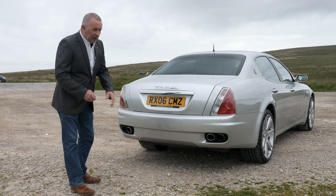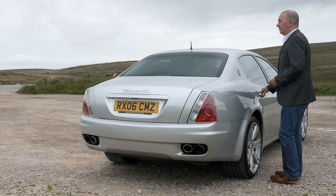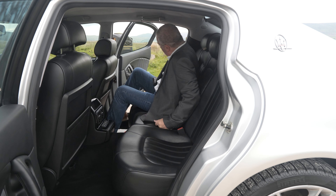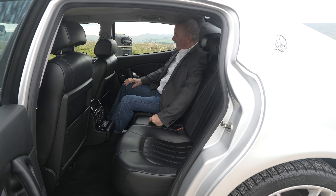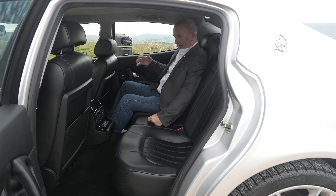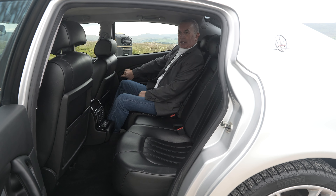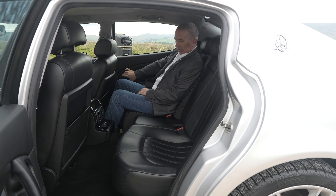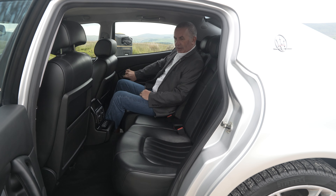It has an eight-cylinder 395 brake horsepower 32-valve engine, beautiful Pininfarina styling, and drives absolutely fantastic. It sounds well — it sounds better than it looks, to be honest. When you rev it up with the Lorrini exhaust, it makes all the difference. They sound fantastic to start with, but with these Lorrini exhausts on it's a completely different car.